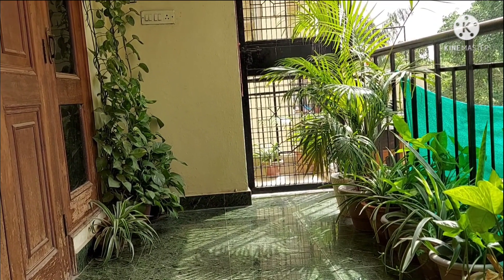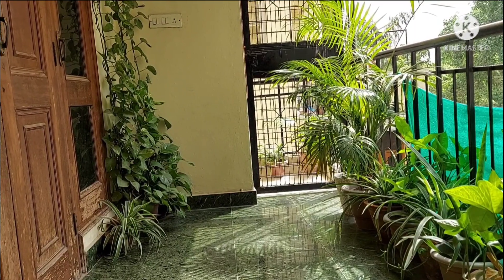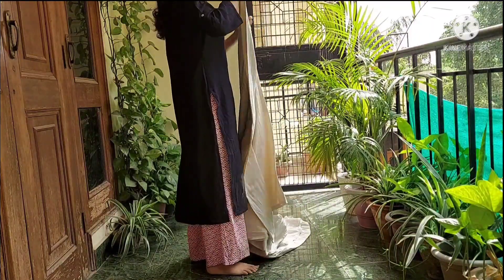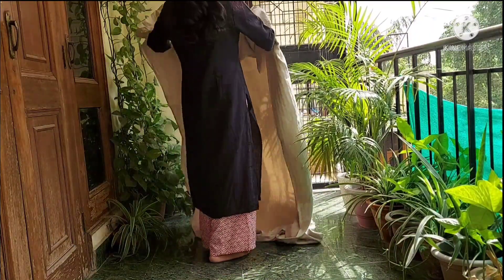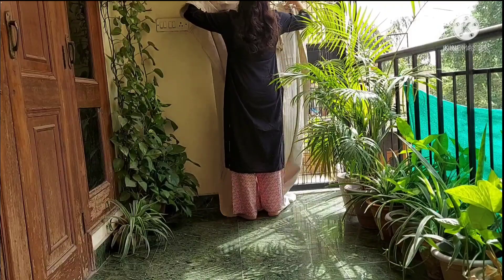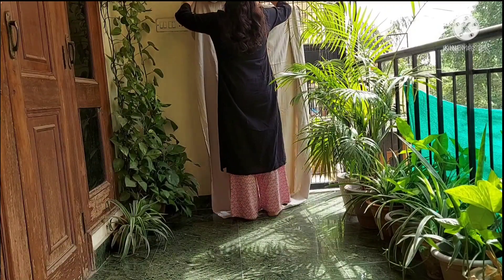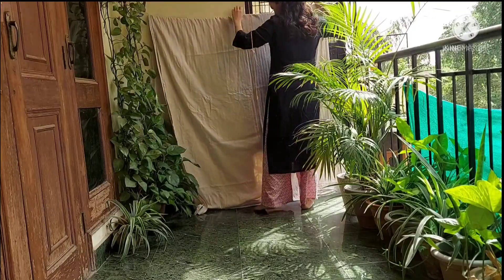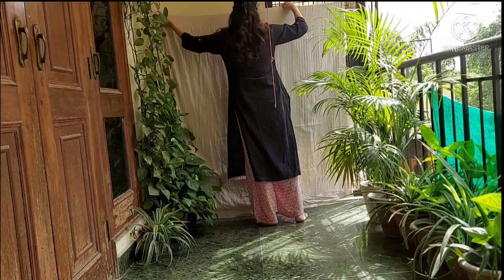You can see here that there is a gate in the background, so I am going to cover it up. I am taking a plain bed sheet and will hang it. You can take a plain bed sheet of any color, but keep your attention to the color theme. If you follow the color theme with only two or three colors, then photographs will be very good.